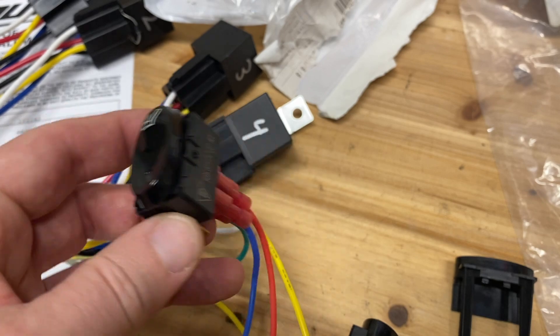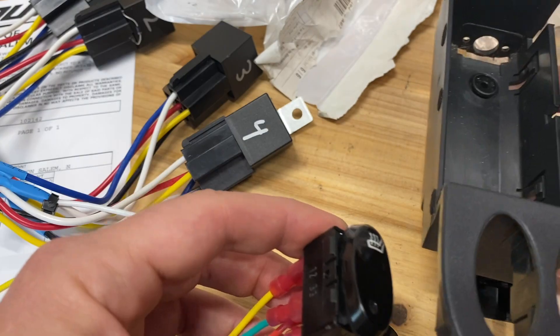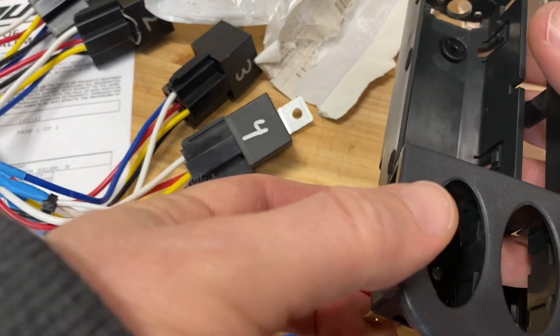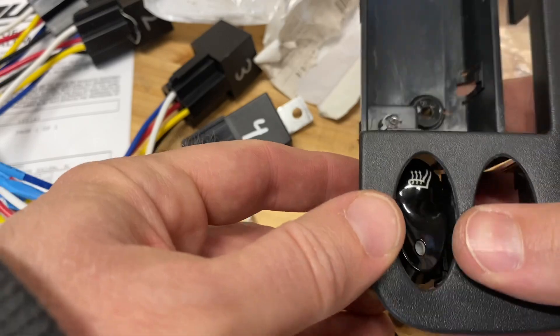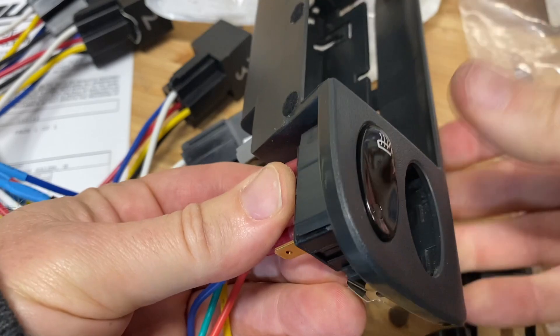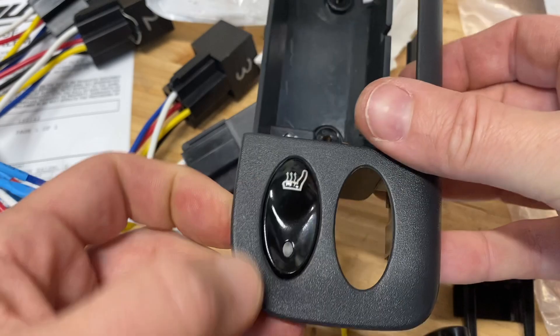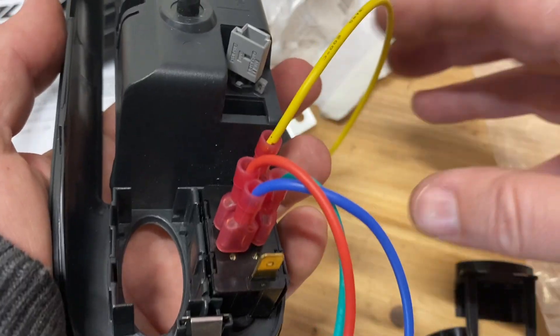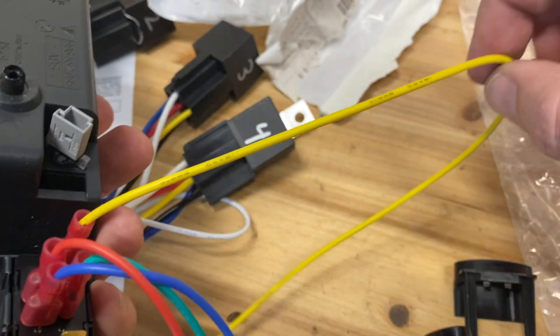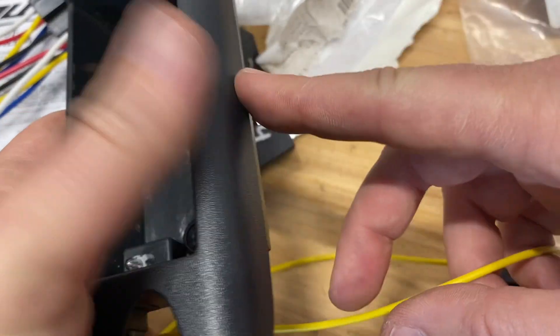I brought the whole harness we created over to the table — the wires are already connected. It seems like I should just be able to pop it in with the wire still on there. Just be firm and it'll pop in. And that's what it'll look like. From the bottom of the switch you can see that the yellow wire is the illumination wire — that's the illumination for that little LED in there.